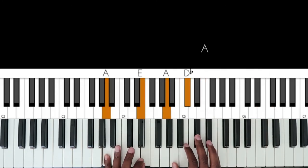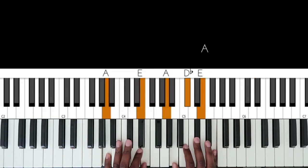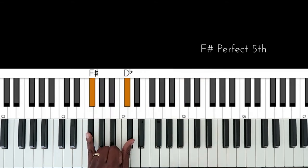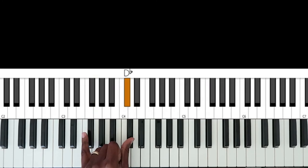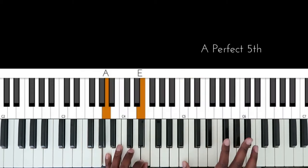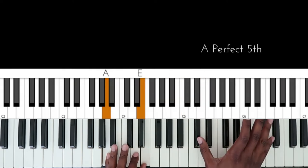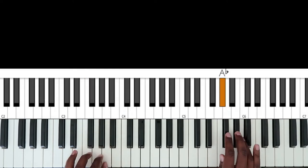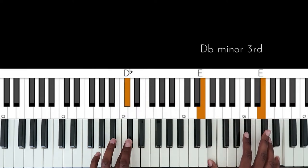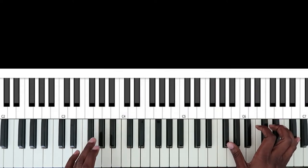Left hand: I'm going from A to the G flat minor chord, but I'm just doing the fifth in the left hand. So G flat and D flat, to D — and again, using fifths, D and A. The second time around, I went to a D flat in my left hand, and I went to E in the right.